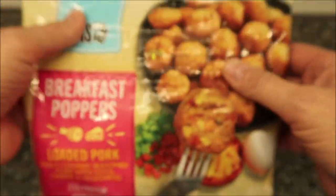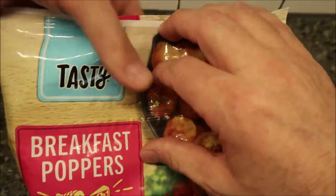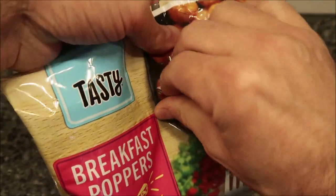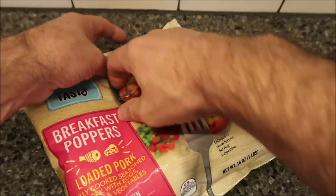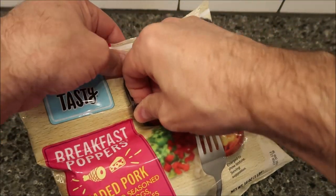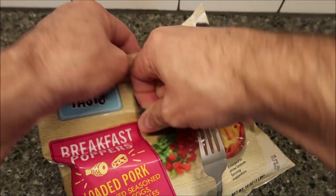They look good and they smell good. They're very strong — they smell very strong. Almost like years ago we used to buy this fajita meat, and you could smell it through the bag. That's what this kind of smells like. It's got a resealable bag if I can get it open.